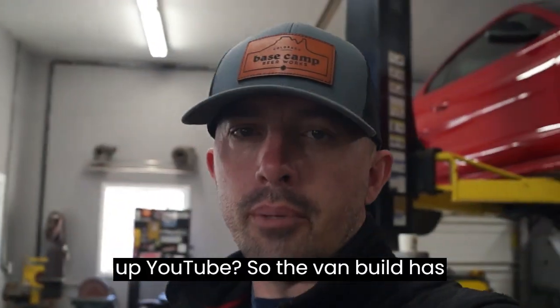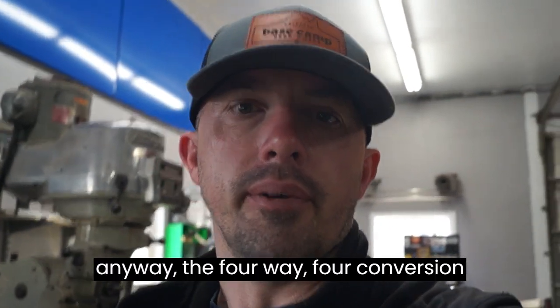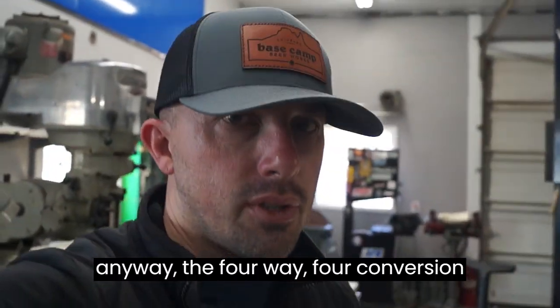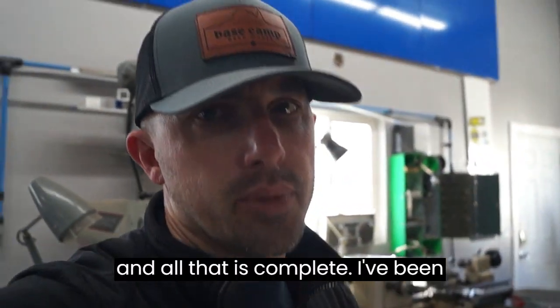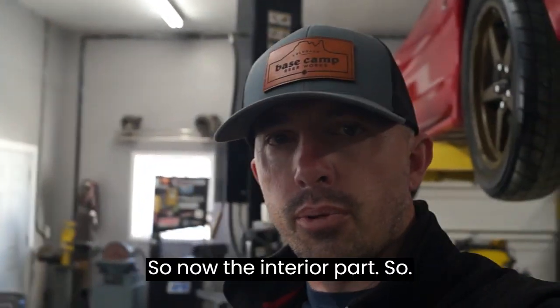What's up YouTube? The van build has begun — the interior portion of it anyway. The 4x4 conversion and all that is complete. I've been driving it, enjoying it. So now the interior part.